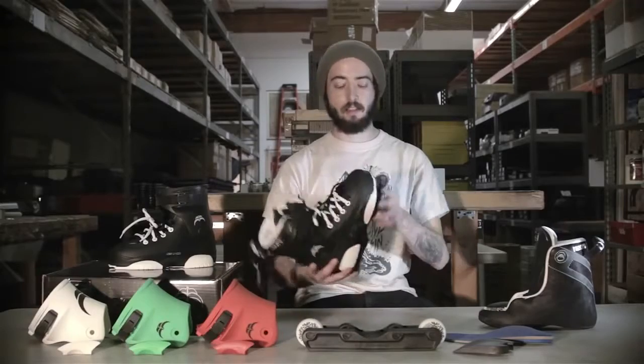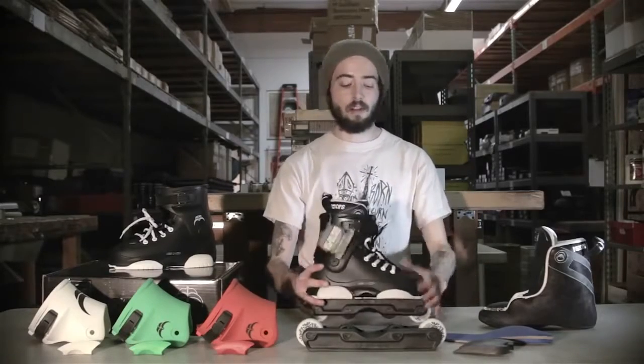For all the parts on these skates, I do sell the replacement parts — sole plates, backslides, laces, frames, whatever. Just give me a call. I got them.